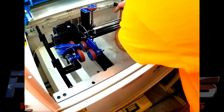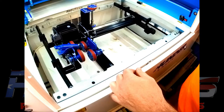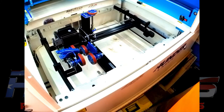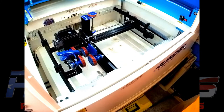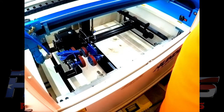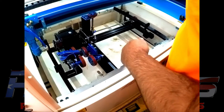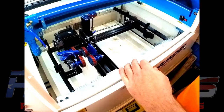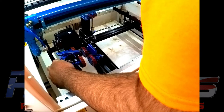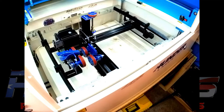Once everything is locked into place, you can double check your alignment. Make sure you lower the bed down so you don't hit anything, bring your gantry forward, take a look down the gantry, make sure everything's still straight, and then you're good to go.